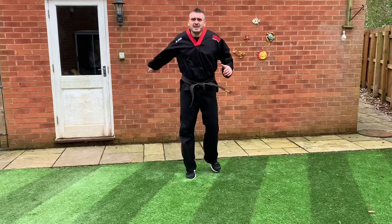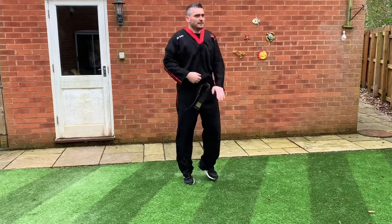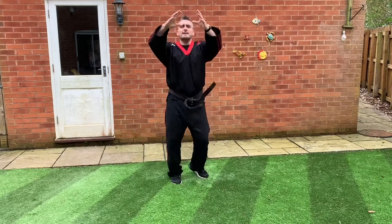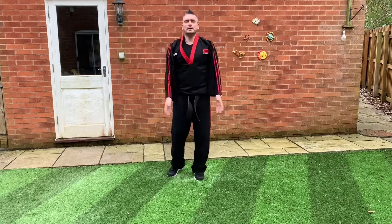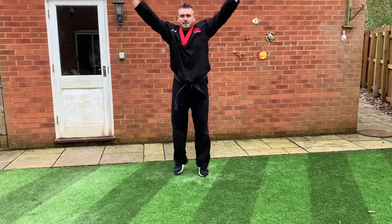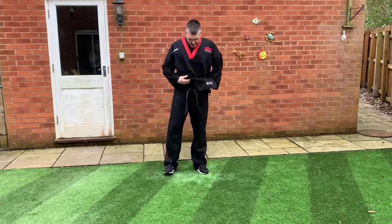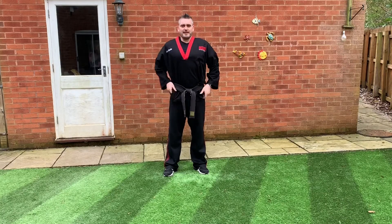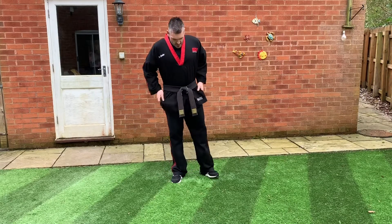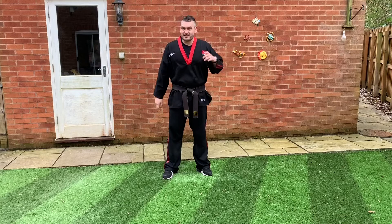Now we're going to take one arm and do nice big circles, then take the other one — nice big circles again. Be very careful — I've got lots of room out here but you need to be careful of things around you. Take both hands and bring them forwards. Give it a little shake. If you've come all untucked, just tuck yourself back in and pull your belt tight. I'll give you a 30-second break — hydrate little and often, no fizzy drinks.